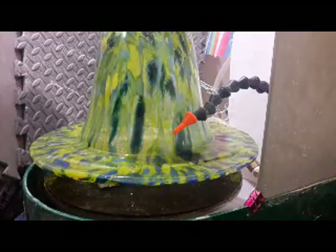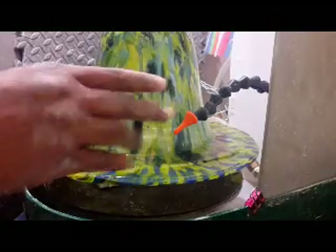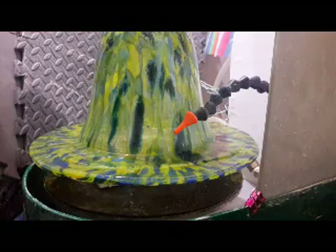So I have my setup here. The glass is sitting upside down and this is my attachment for watering. This is just some lock line that you can buy anywhere — Amazon, his glass works, any number of places — connected to a water supply.